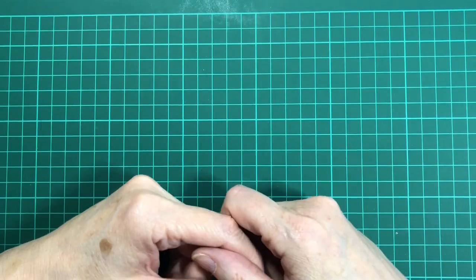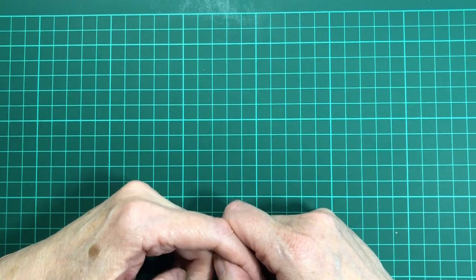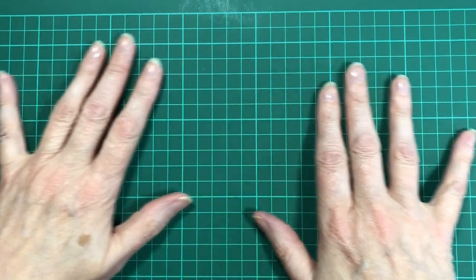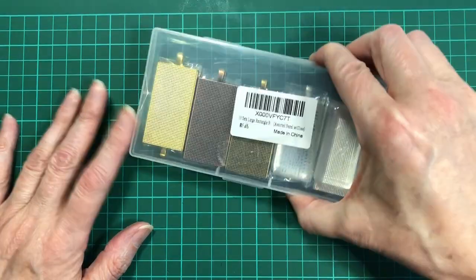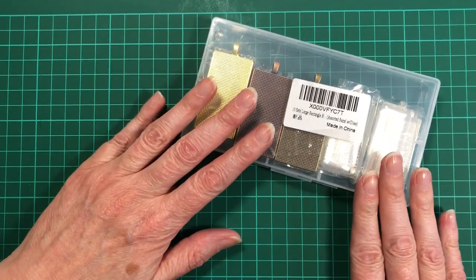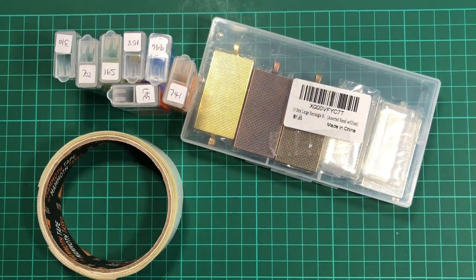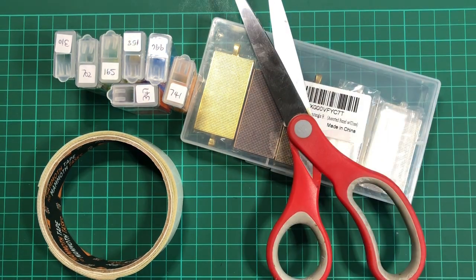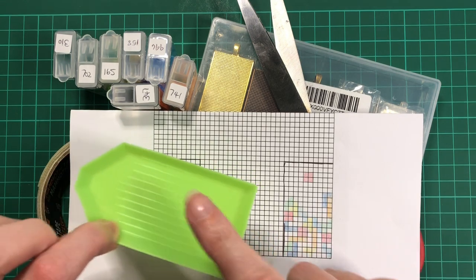Hello, welcome back to Stone Magpie. I thought it was time to do a small project, so I've decided to show you how to do a pendant. What you will need is pendants, some leftover diamonds, some tape, some scissors, and a pattern. And you may want to get some trays as well.